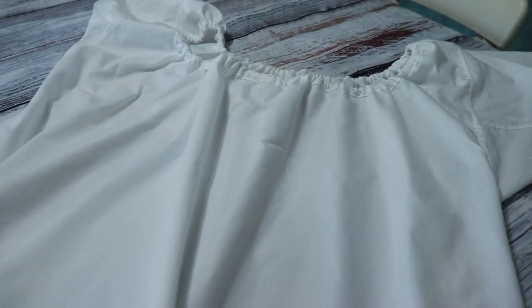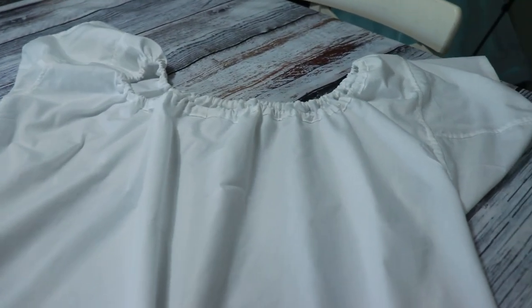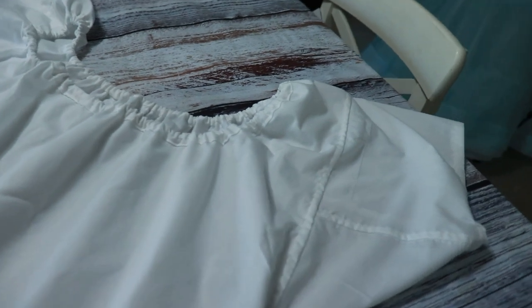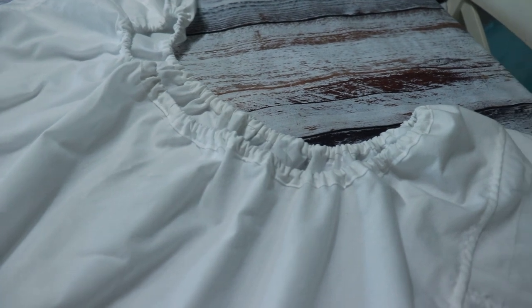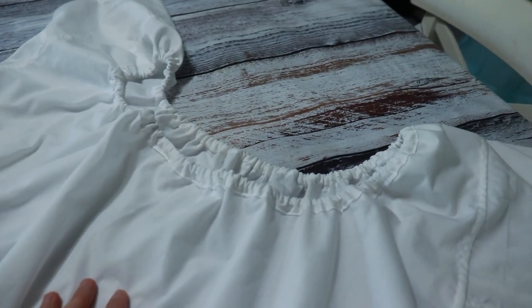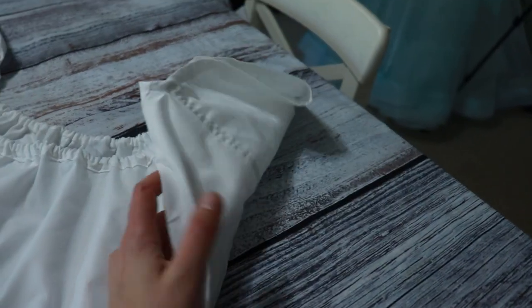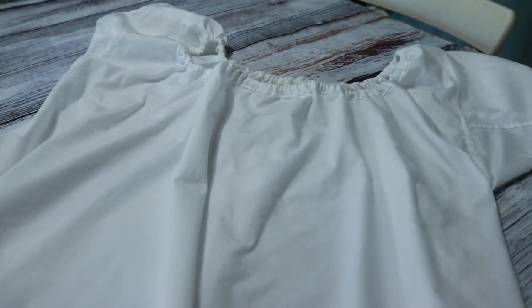The chemise is done and now I just need to start the mockup for the stays. I like the elastic so much — I know it's not historically accurate, but it just makes it so easy to put on and take off. I like the length of the sleeve too; I think it's going to be really nice. I can't wait to try it on with the stays.